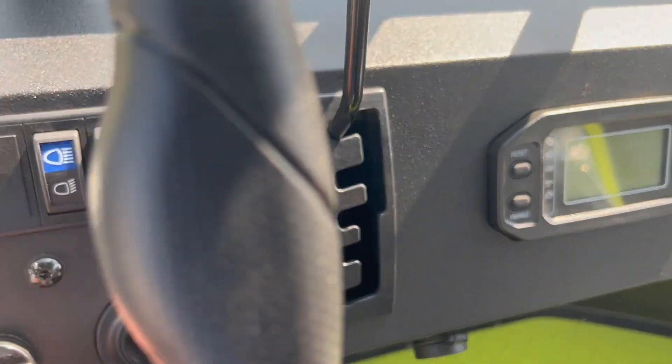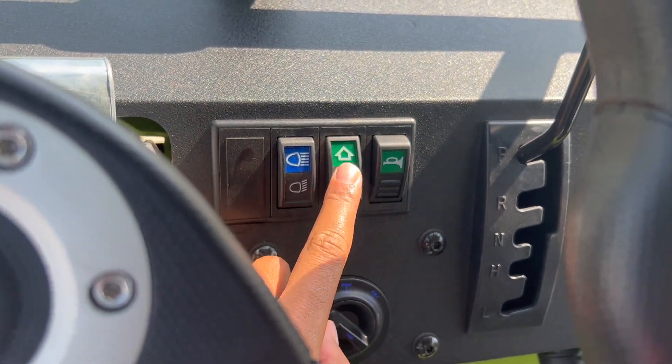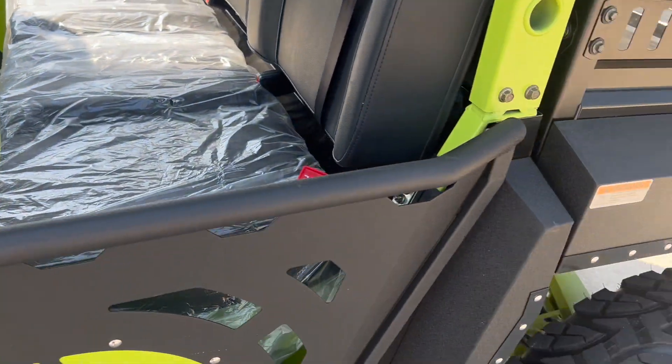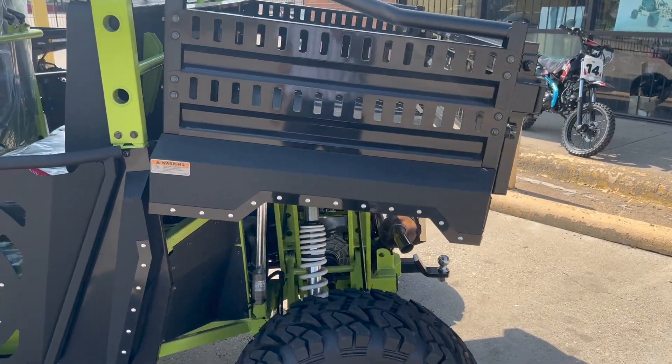We also have an electric dump system — just with that switch. Very convenient.